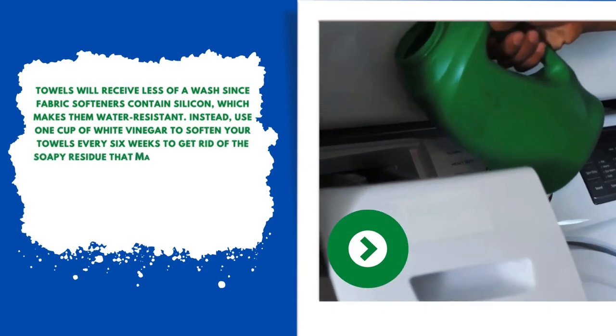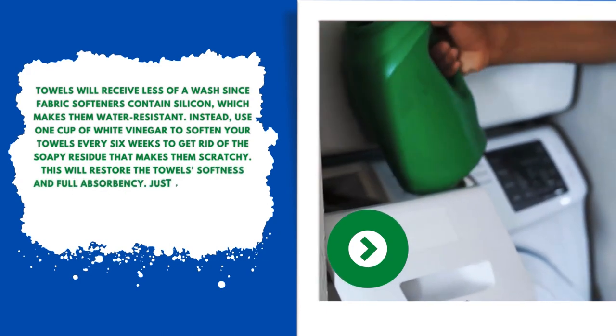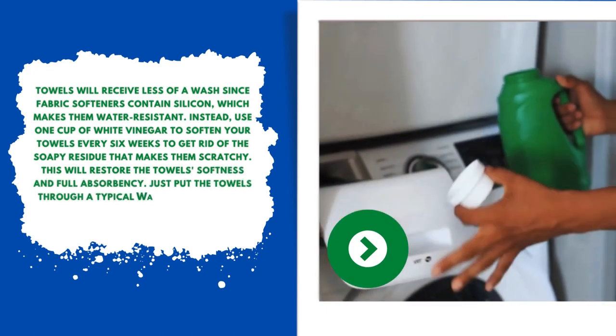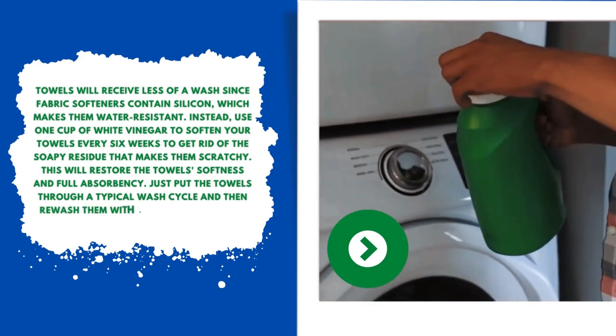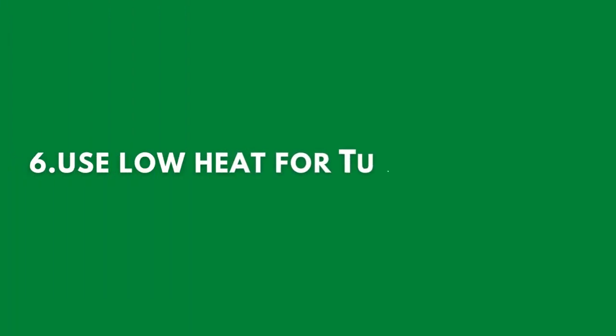The vinegar will get rid of the soapy residue that makes towels scratchy, restoring their softness and full absorbency. Just put the towels through a typical wash cycle and then re-wash them with vinegar rather than soap.